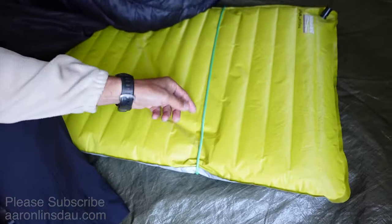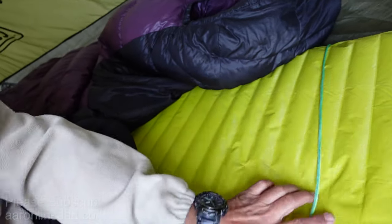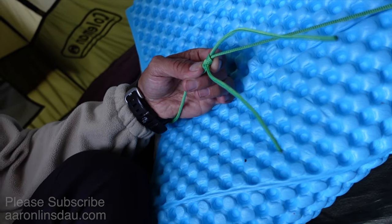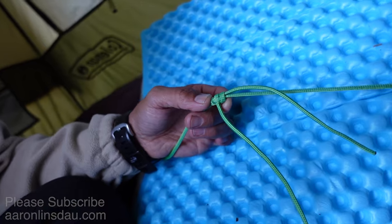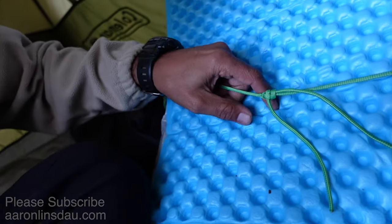I've got your super simple solution here. This is going to be one of my shortest videos. Paracord! Oh yeah, baby! 550 paracord, just tied with a little double taut line hitch, which you can learn about in my book, The Most Crucial Knots to Know.